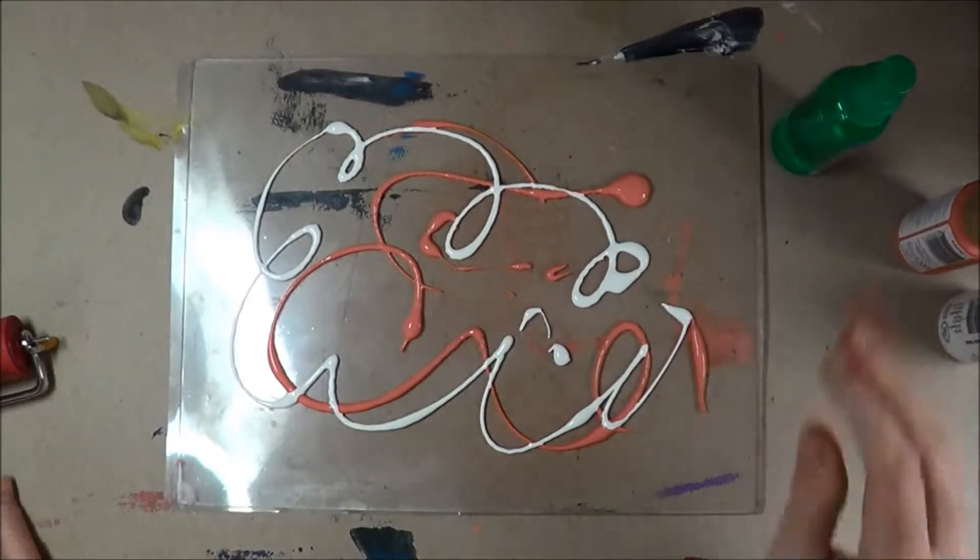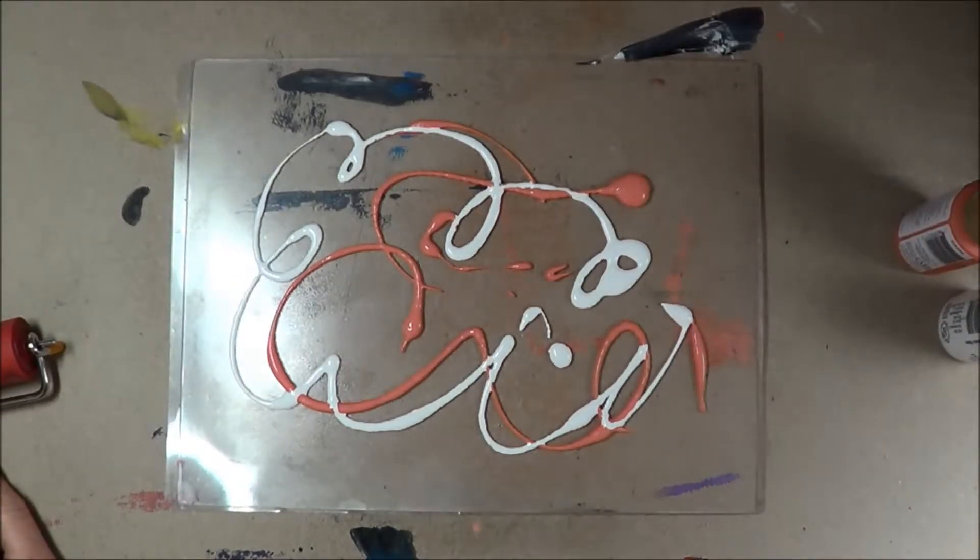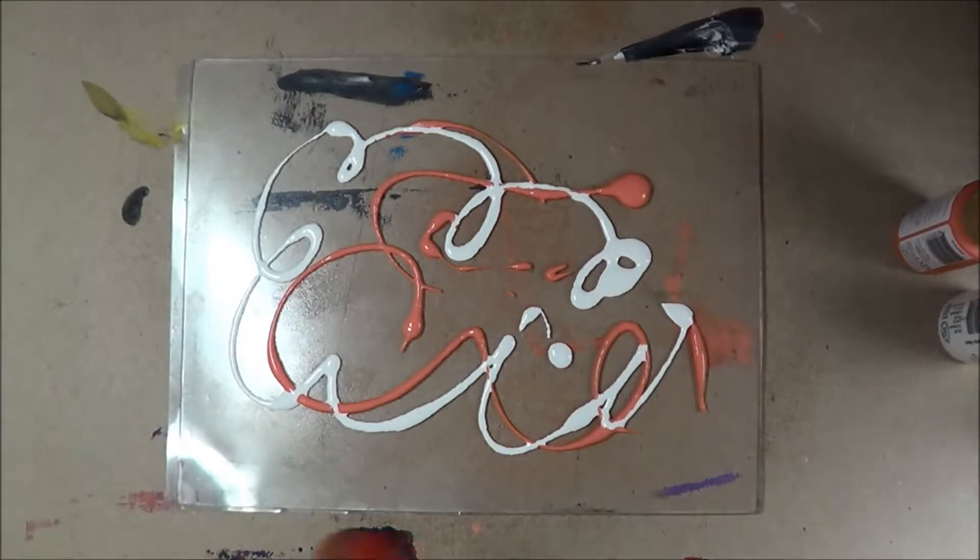I tend to use too much paint, but that's okay. I also like to spray mine with alcohol. I think it's easier to work with and it keeps it moving.